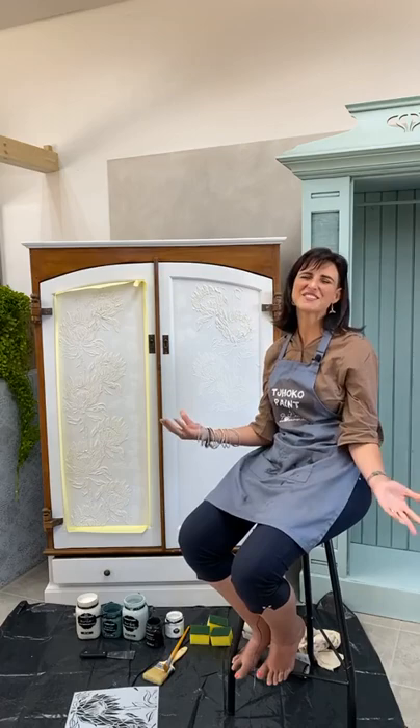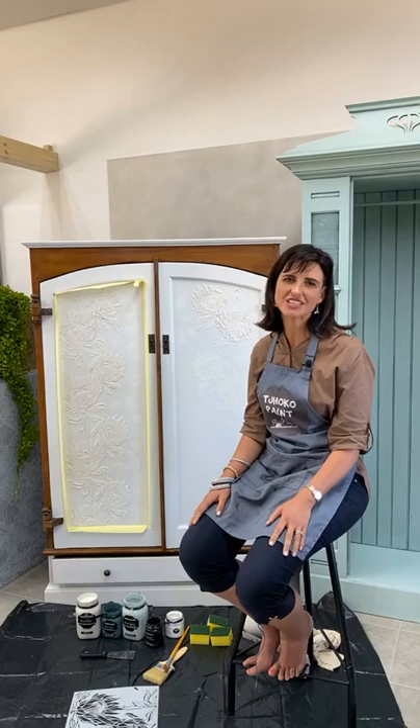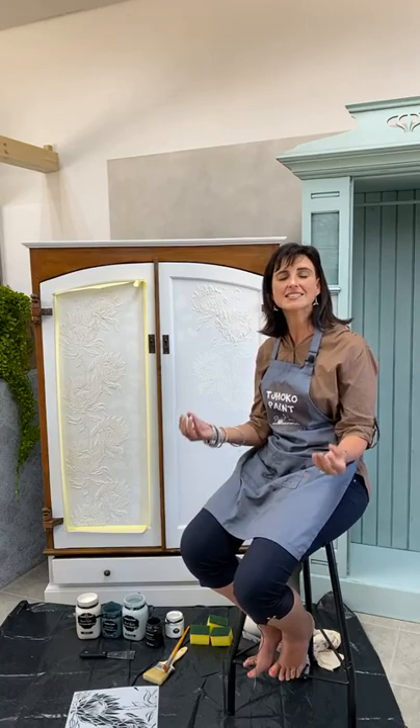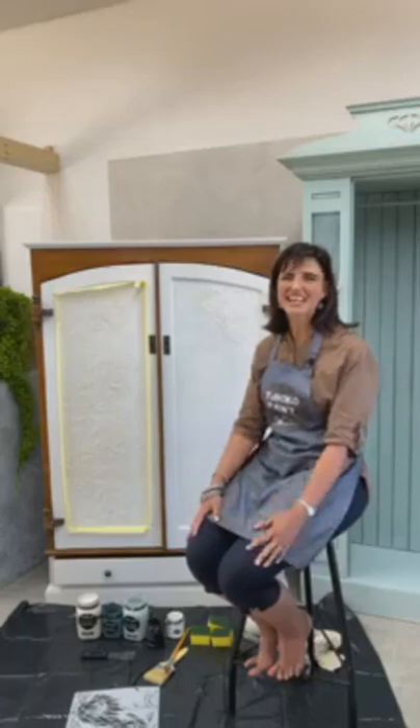Good afternoon, welcome to our first day barefoot life. I hope you're absolutely fabulous. It doesn't matter where in the world you are watching, or if you are part of our sunny South African Choco family. Sit back, relax, enjoy, and as I always say, see me as the instrument to inspire and create something that fits your desires, your color trends, something that you like. See this as an inspirational creative session.